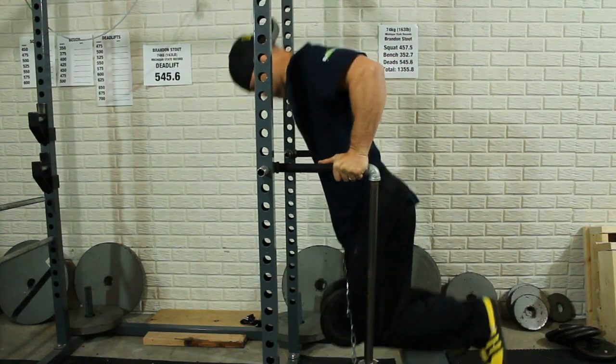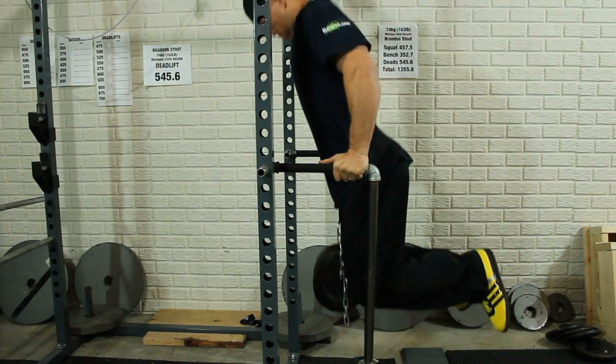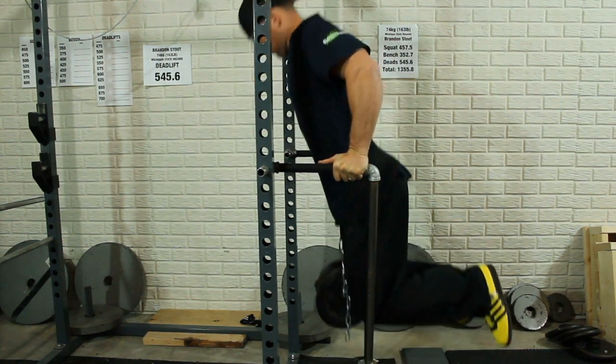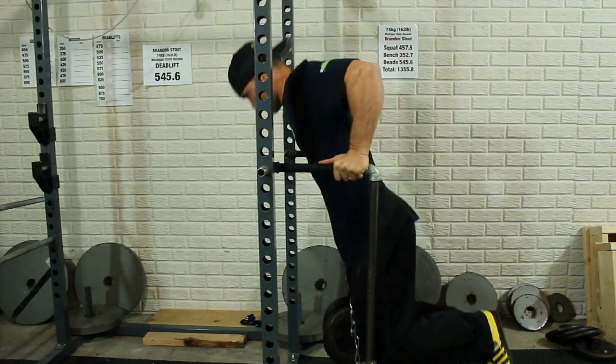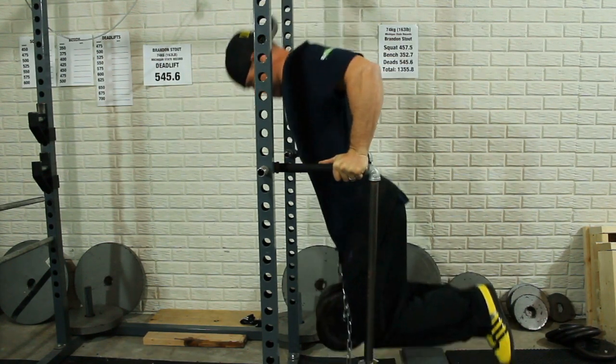So that's what you see — the first two sets — and then on this last one it's going to be the 140 pounds, so check it out. Thanks for watching, please remember to hit the subscribe button. I appreciate all the support — comment below with any questions.